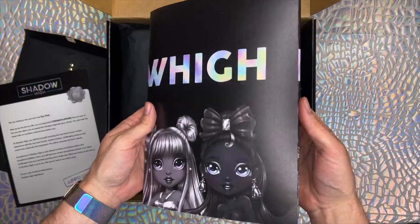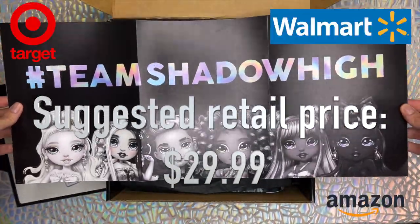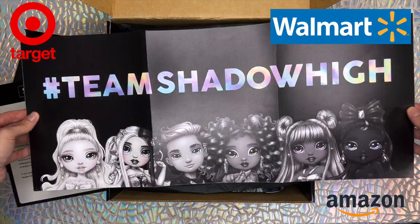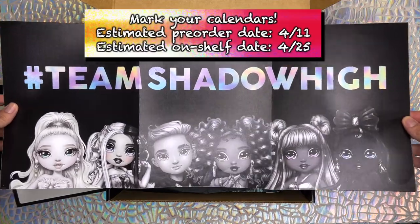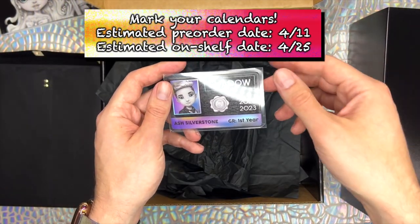Shadow High dolls' suggested retail price is $29.99, and they're coming to Target, Walmart, and Amazon in the near future. Our sources tell us that pre-orders for these Shadow High students will be on April 11th, and they're expected to hit store shelves by April 25th.